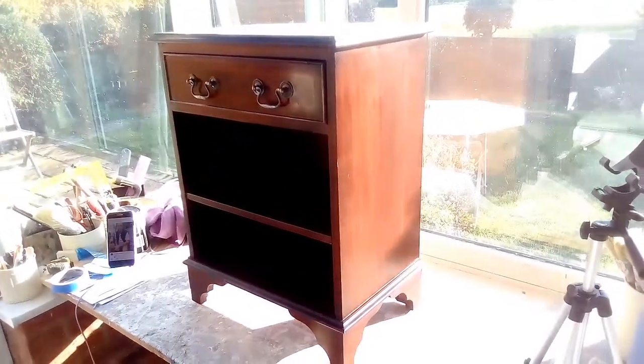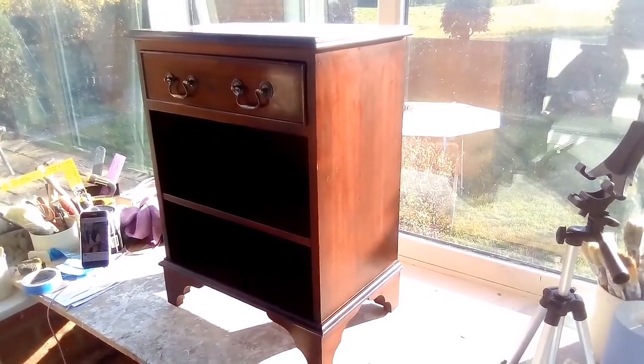Sorry about the light again, there's not a lot I can do when I work in a conservatory. When I'm ready we'll come back.